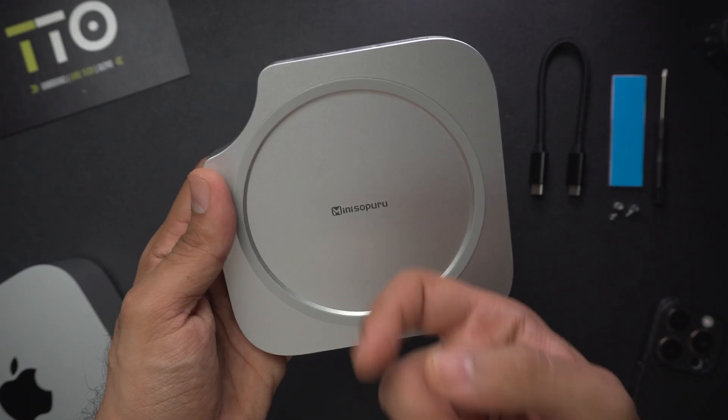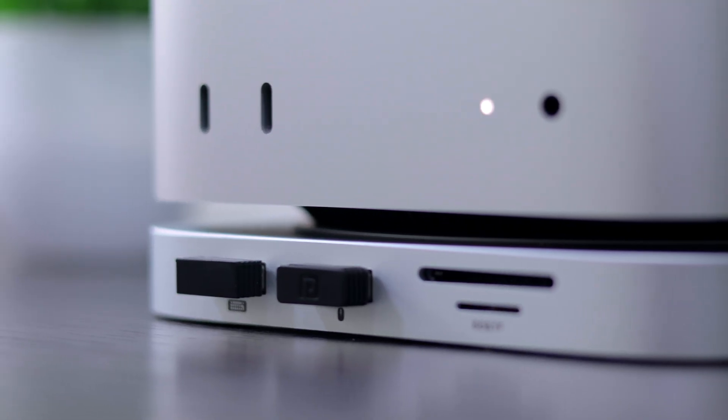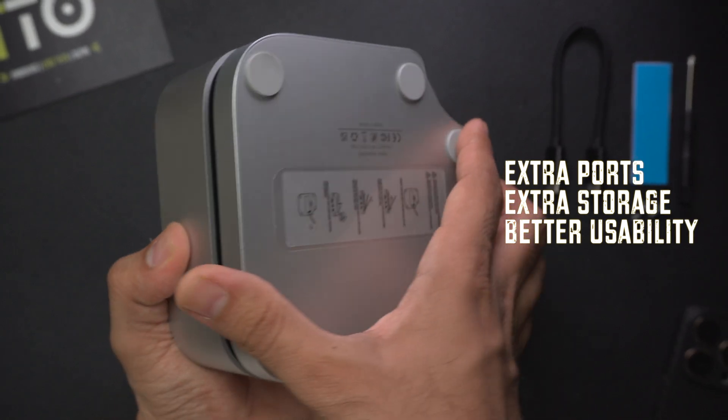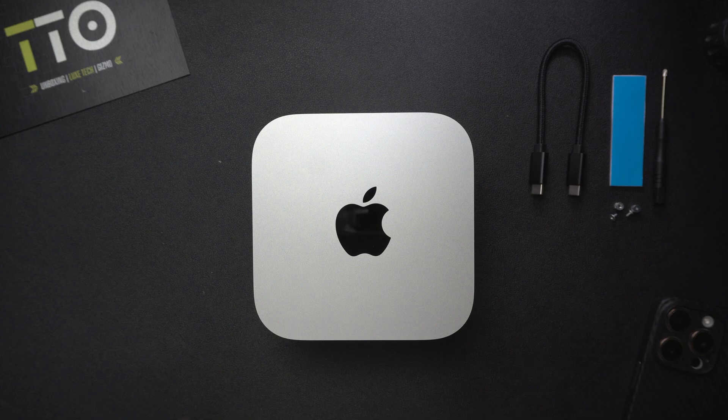The enclosure is made of metal, it's got a sturdy heft to it, and it seems to be of decent quality. So I think if you own a Mac mini, this is a smart accessory to invest in — it gives you extra ports, extra storage, and better usability while keeping the same classy look of your Mac.